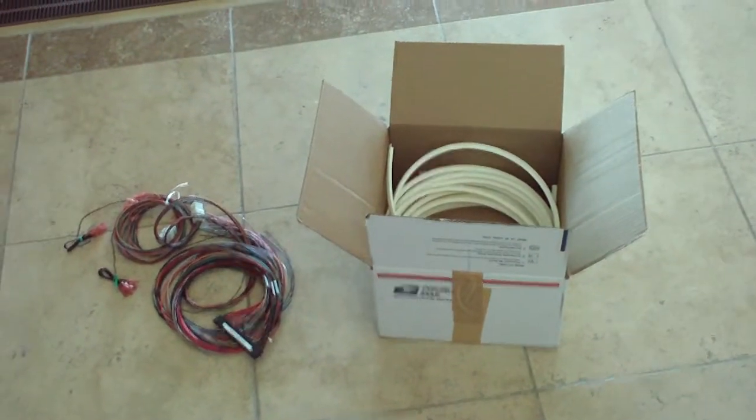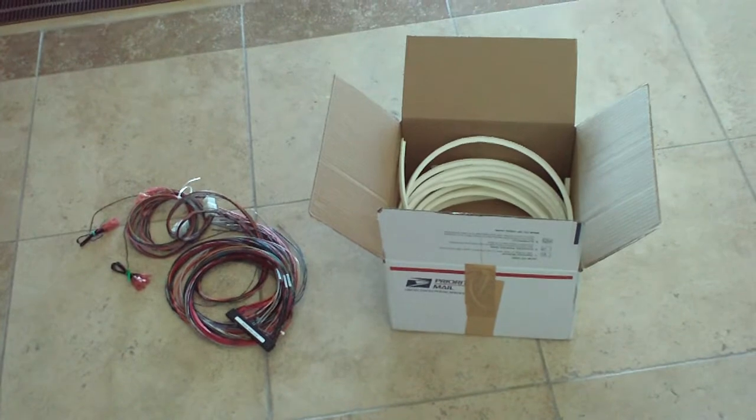I thought I'd do a little update on what came today in the mail. As you can see, there's T molding and a JAMA harness.